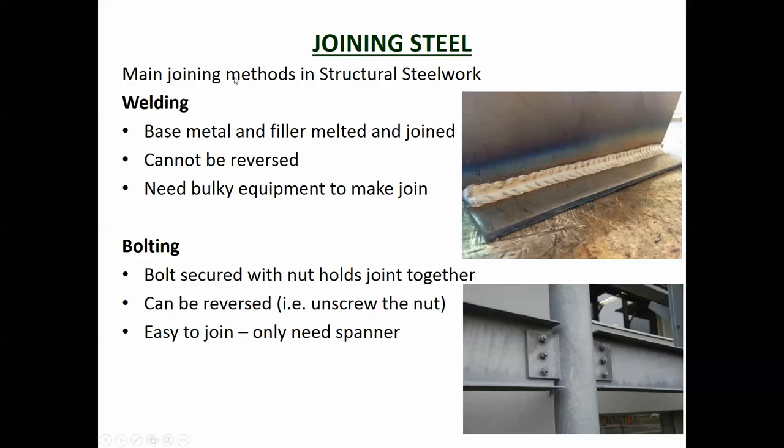The main methods of joining steel are welding and bolting. Welding involves melting a part of the steel, putting the two bits together, and then melting a third filler piece which also melts parts of the two pieces being joined. At the end you have one complete piece of steel - if you cut through the cross section you won't see a join; they will have melted and combined to essentially look like one shape. The base metal and filler are melted and joined; it cannot be reversed. You can grind it out but the edges are still affected, and it takes skill and bulky equipment.